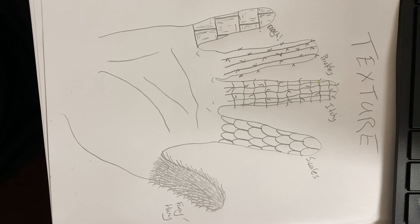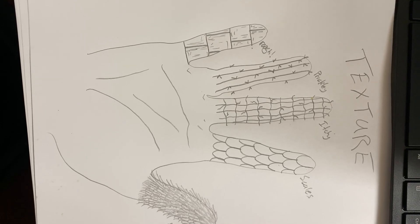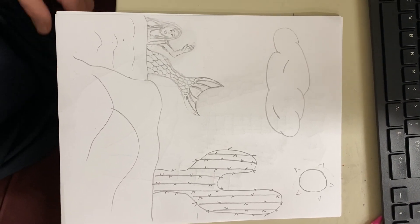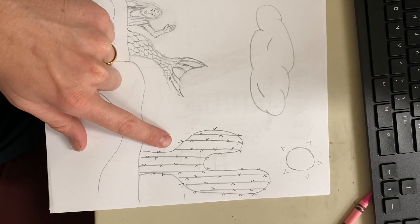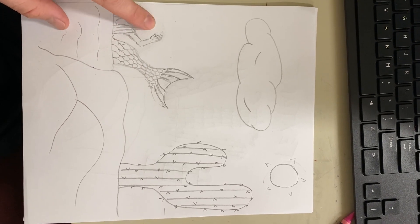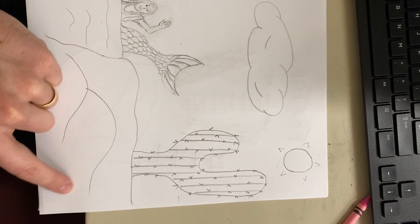Step two allows us to get even more creative. Flip your page over and draw a picture using at least one of the textures that we learned. You can use as many as you want, but make sure your picture has at least one texture. Here's my example of a drawing with textures — I have my prickly cactus, my mermaid's tail has scales, her hair is layered like our furry hairy thumb, and I added some more like soft squishy clouds and rolling smooth hills.